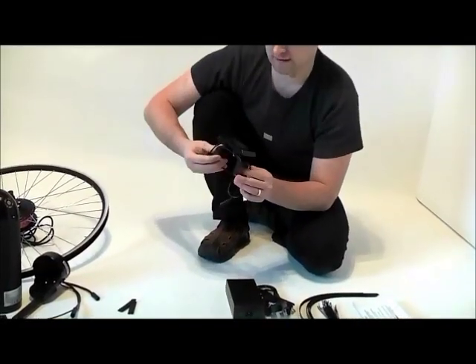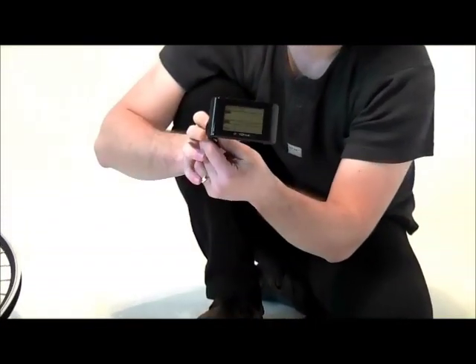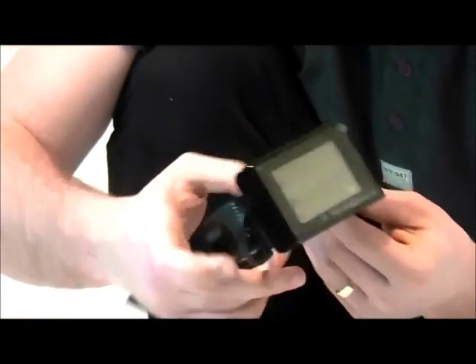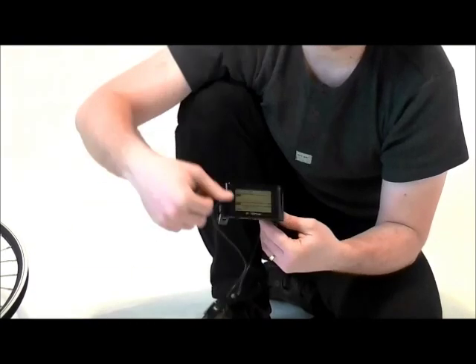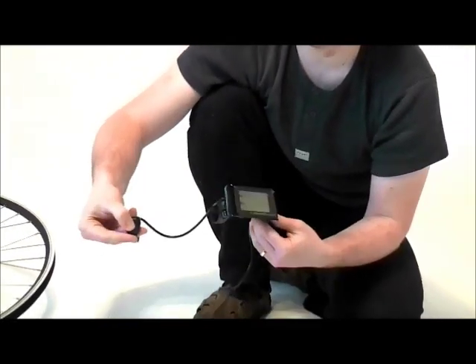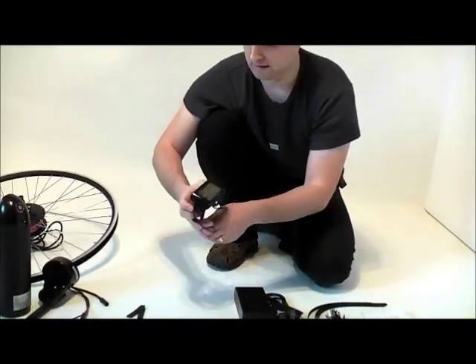Here we've got the LCD display. It's a very sophisticated display. It goes in the middle of the handlebar and it's got side switches for changing the pedelec mode. You physically don't have to touch anything on the display when you change the pedelec mode, which is very safe — obviously when you ride the bike you keep your hands on the grips.